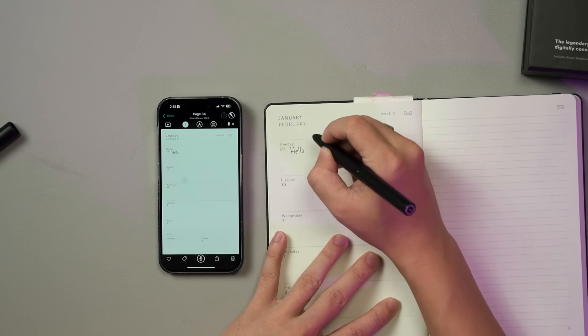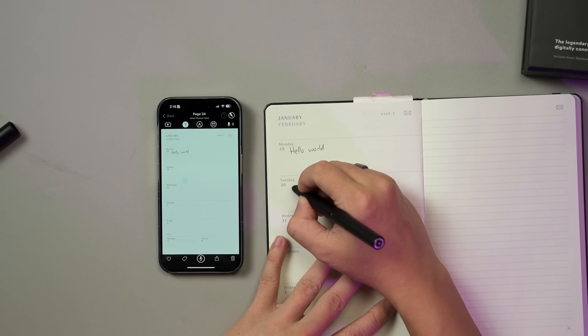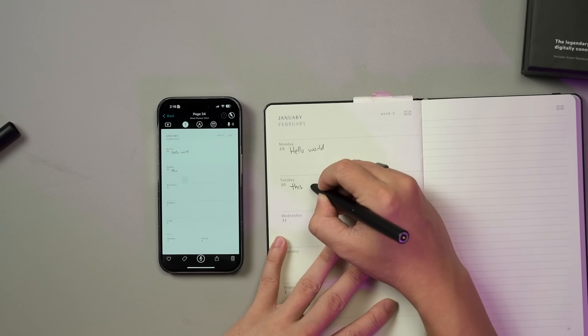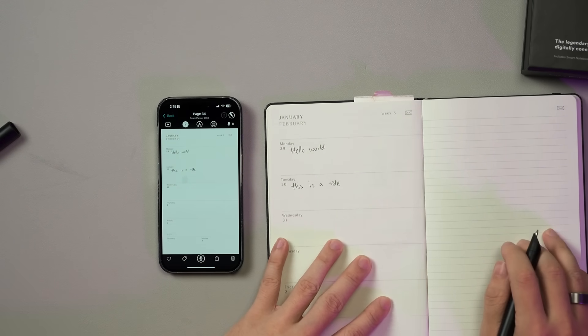Imagine you can digitalize all your handwritten notes, keeping them safe without having to manually sort them out. This is the Moleskine Smart Writing Set. By using this smart pen, all your notes written on this Moleskine smart notebook will be digitalized and saved to your device.